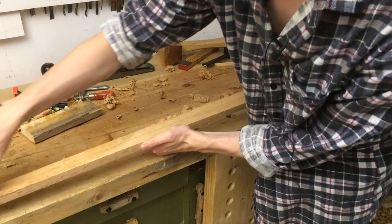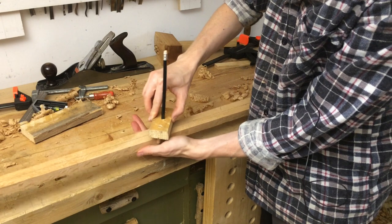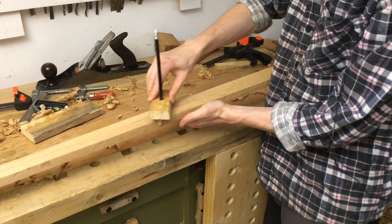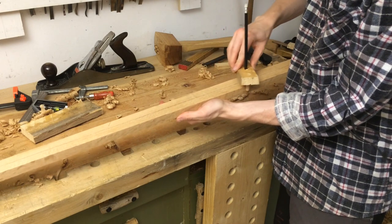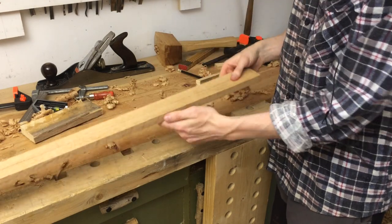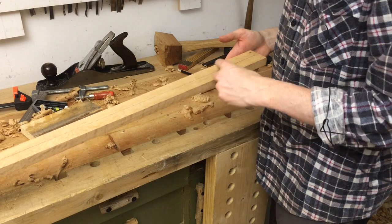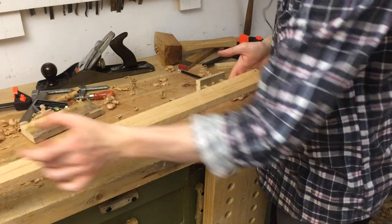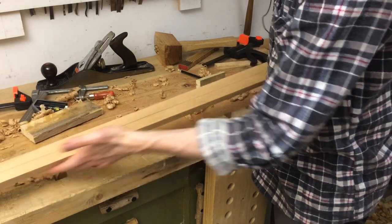This type of center finder is very convenient on a tapering piece because you just keep both dowels in contact with the edges and your line stays centered. You can't do that with a marking gauge because the offset has to continuously become smaller as it approaches the tip.